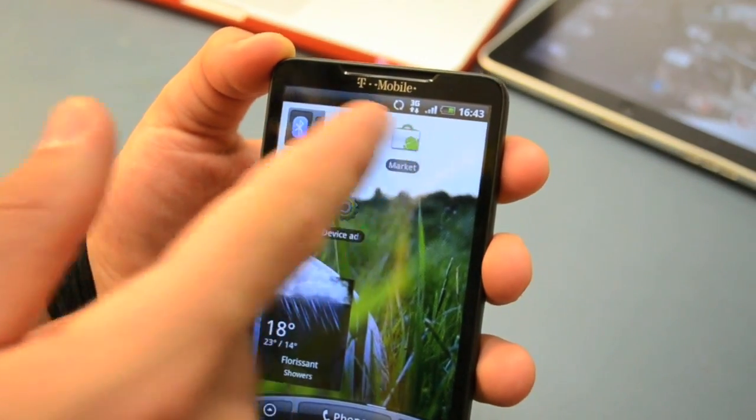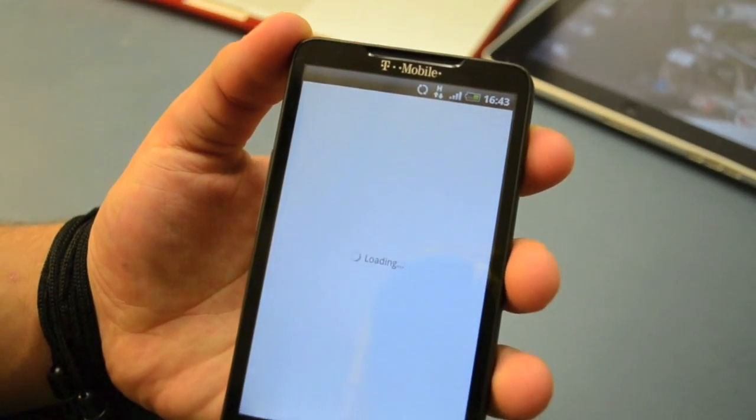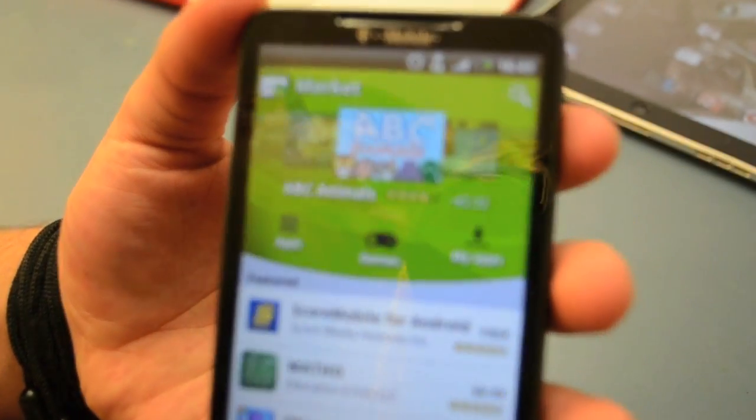Just wait for it until it reboots — just a couple of seconds. And as you see, the Android Market is already installed and it's ready, running and good to go.